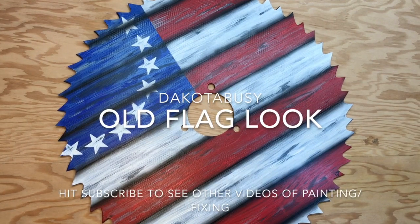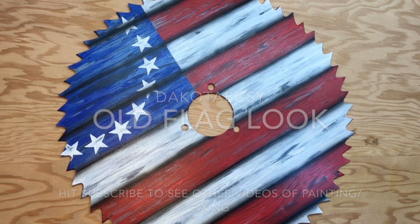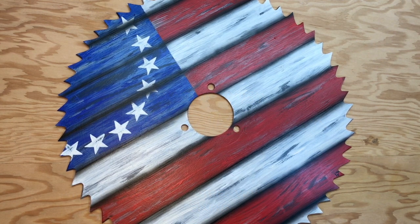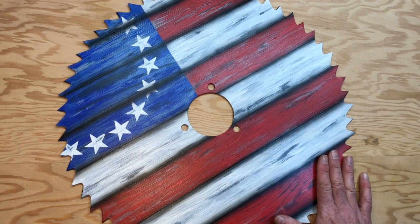Hey, welcome to Dakota Busy's YouTube channel. Today we are going to be working on painting a rustic flag type pattern on a saw blade. This is a 19-inch saw blade, and as you can see, we painted an old rustic flag pattern on it — tried to make it look like a wood pattern where the paint has either been sanded or has chipped away. That's the look we're going for on this one.